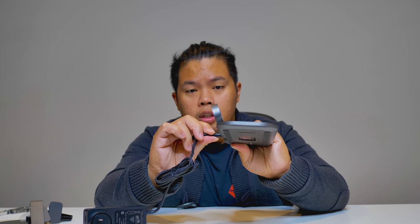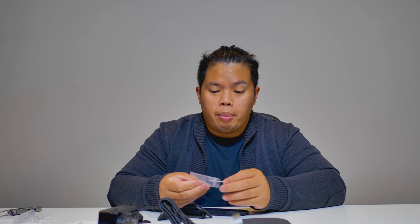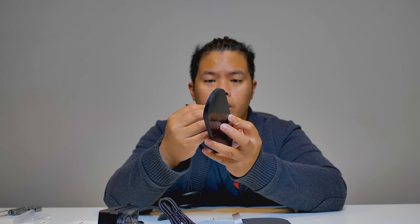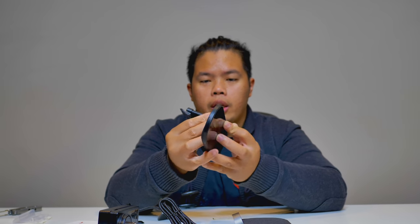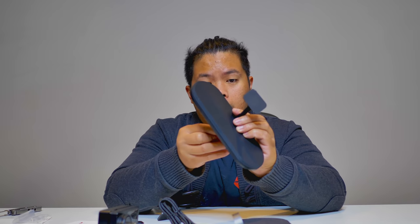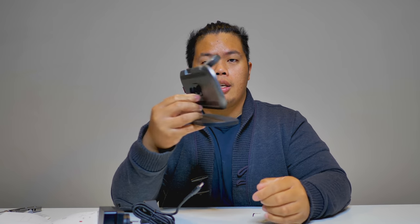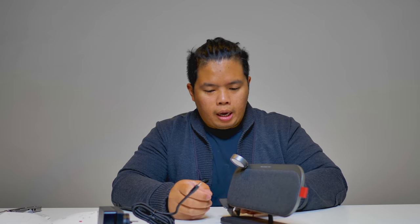To install this, you just plug it in on the back. Then all you need to do is grab the Allen keys that came in the box, place the accessory down, and tighten it up with the Allen key on the back. Once you're done, this part right here attaches magnetically on the back. And this part right here also goes in the back with magnets.